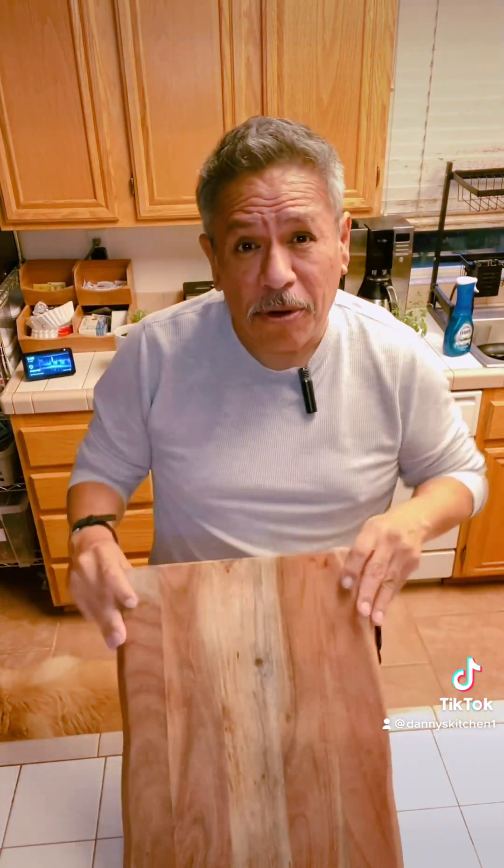Buongiorno at Danny's Kitchen everybody! First and foremost, at the end of my video will be a list of all my ingredients on my cutting board. For a more detailed explanation, head over to my YouTube channel — there's a link in my bio.